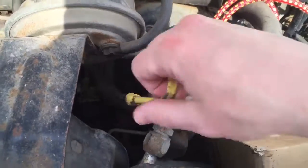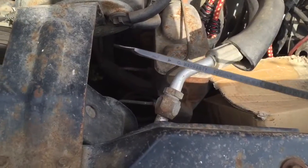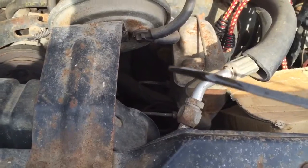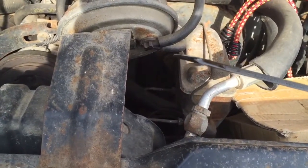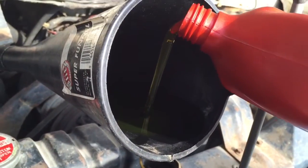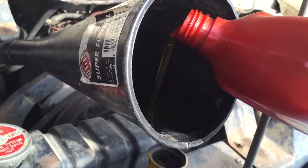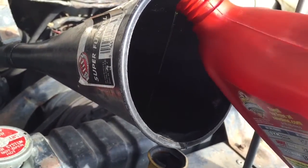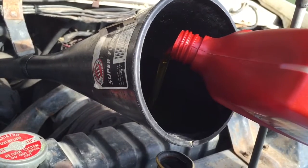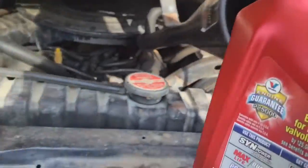The dipstick goes down into the oil pan. We're slowly getting up there — about middle of the safe zone. This is the sixth quart; we're going to put about half of it in, and that'll put us to the top of the safe zone. Then we'll start it up, let it fill up the oil filter, and then we'll top it off again.